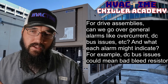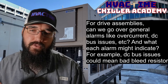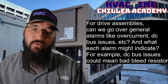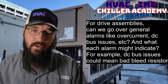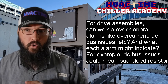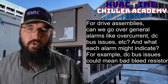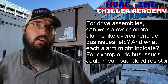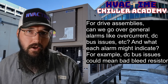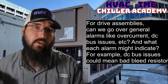For drive assemblies, can we go over general alarms like overcurrent, DC bus issues, etc., and what each alarm might indicate? For example, DC bus issues could mean bad bleed resistors. Yes, absolutely. So, an overcurrent — let's start with that one. Overcurrent could be an indicator of a lot of things. We could have a brownout or a voltage drop scenario from the grid. That could cause some kind of overcurrent issue if it was a sudden drop, which was going to cause our current to spike.